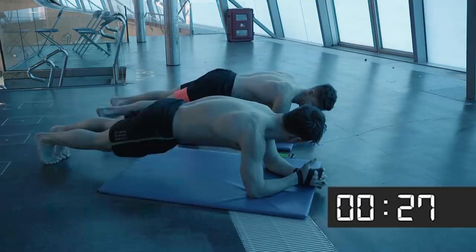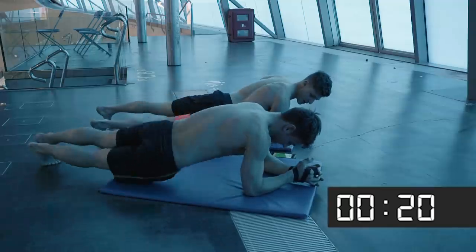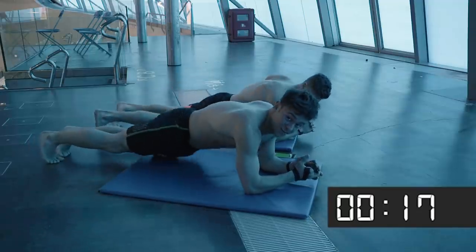On those bicycle crunches you can feel it — it's one of those things that every time you progress through this workout it's gonna feel worse and worse.